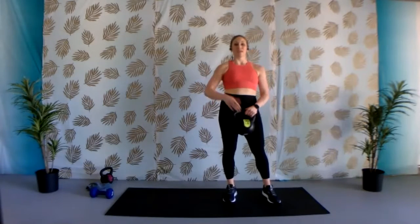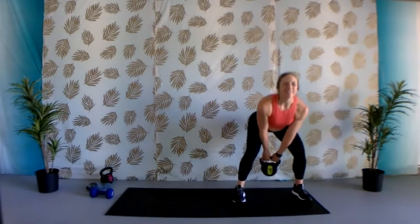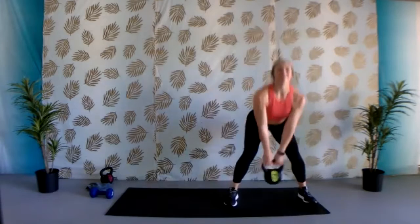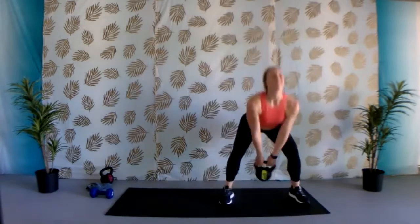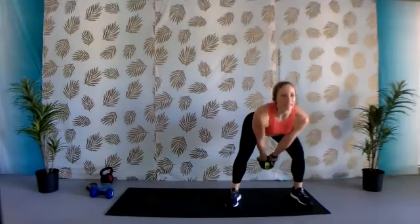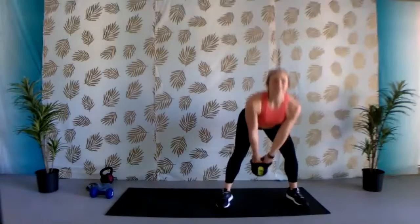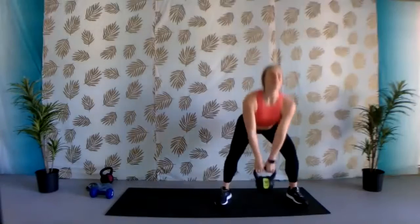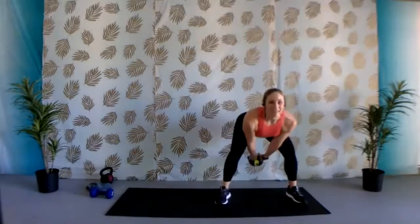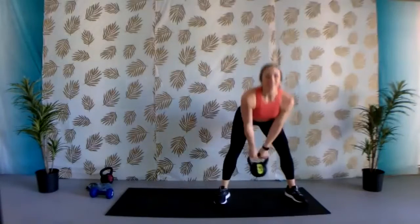We're going to run that circuit one more time, starting with the swing with the step. As the weight comes up, that's when you step. Begin. You don't have to step very far — squeeze those glutes the entire way up, all that weight sitting back in those heels. Working that booty. Last two. Nice job.